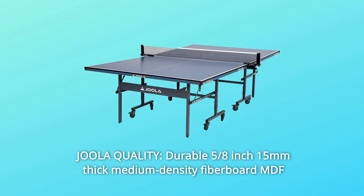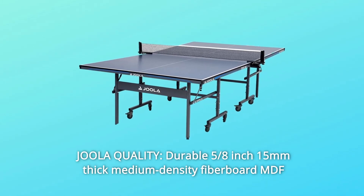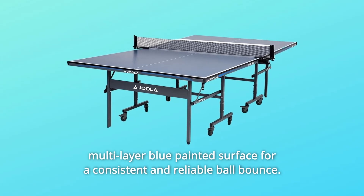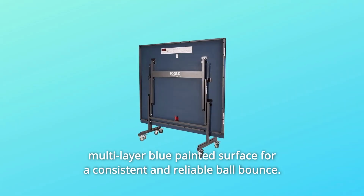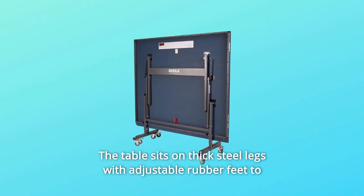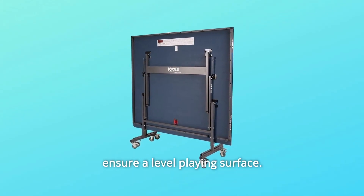Number 11: Joula Quality. Durable 5/8-inch (15mm) thick medium-density fiberboard MDF multi-layer blue painted surface for a consistent and reliable ball bounce. The table sits on thick steel legs with adjustable rubber feet to ensure a level playing surface.